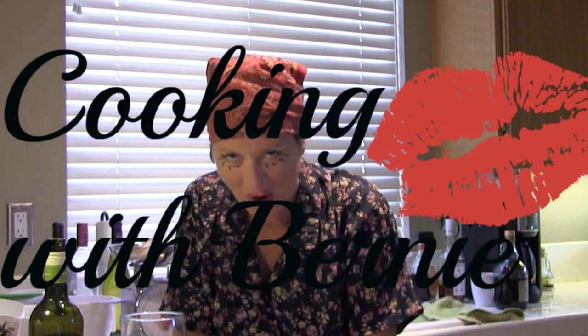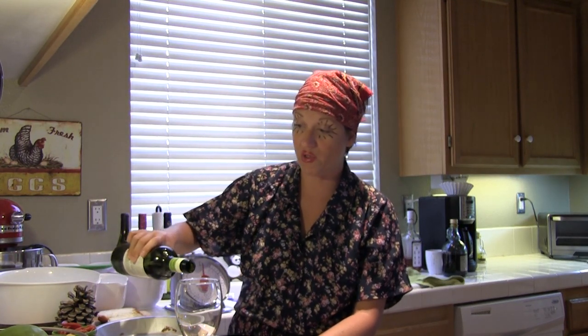Hello everyone and welcome to cooking with Bernie Hirschberger. Today we're going to be learning how to cook with wine. Always make sure that you have a glass for yourself — you don't ever want to miss out on the opportunity to enjoy the fruits of your recipe. Today we're going to be making pepperoni casserole.